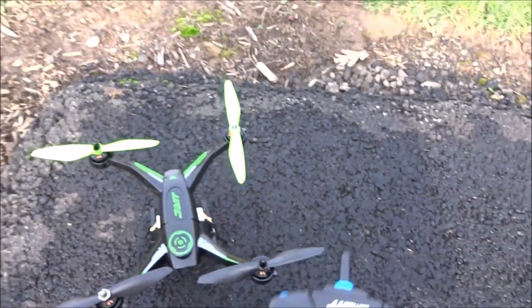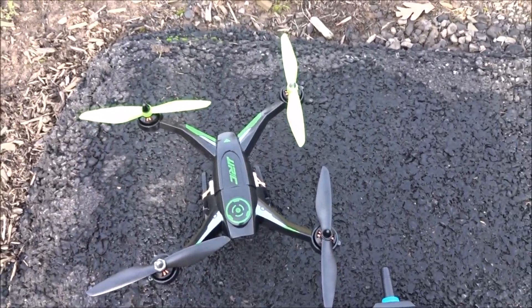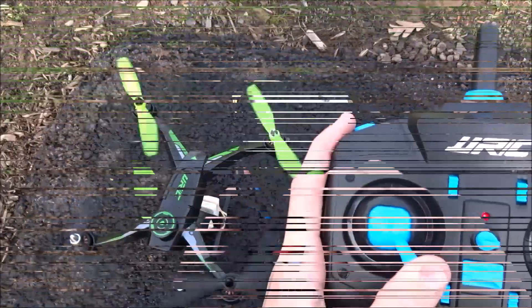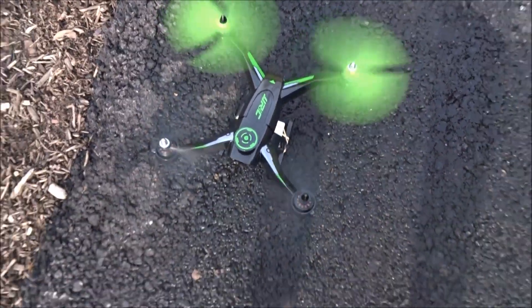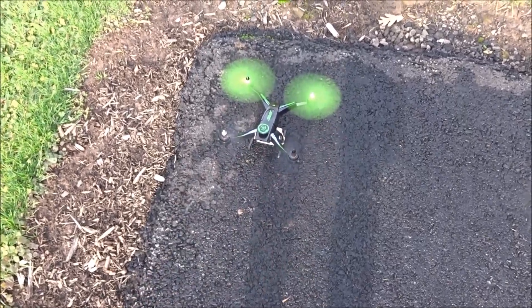Hold on — it does this weird thing where if you get that triple beep, you have to restart the entire thing. I'm not sure if it's because I was messing around with it, but I'll be right back. Okay, got it started up. You have to go kind of quick from when you plug it in — at least don't mess around with it. Here we go.